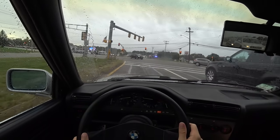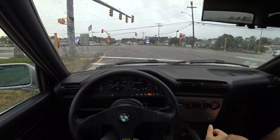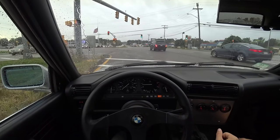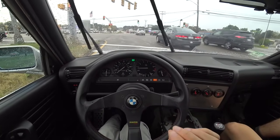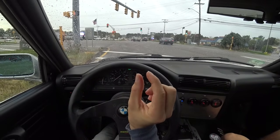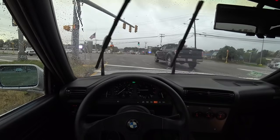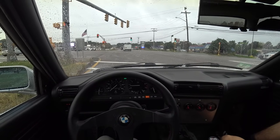Brakes are good, they're not great right now. It's got Hawk HPS pads with stock fluid. The brake feel is like an old Porsche — it's really stiff right away, and then you push and all of your braking is happening in this small range. They feel a little wooden initially. Hopefully I'll set up big brakes to change that.